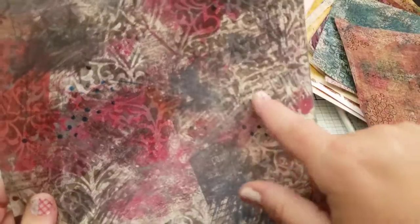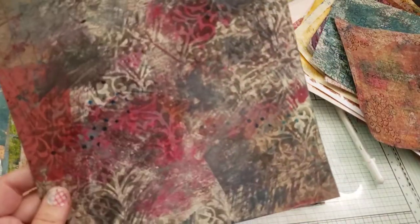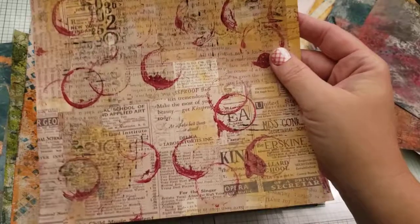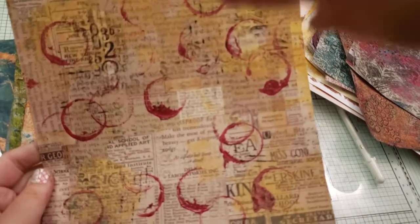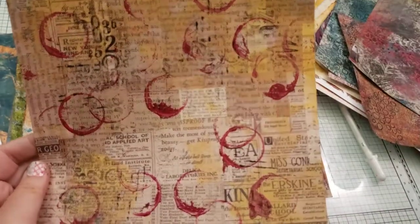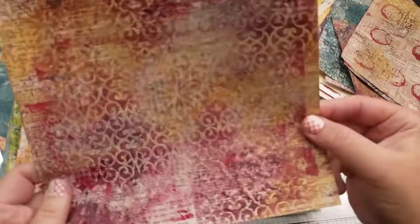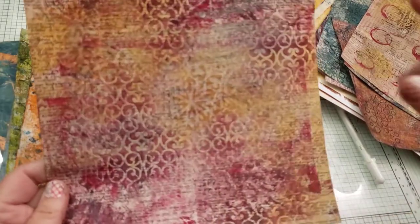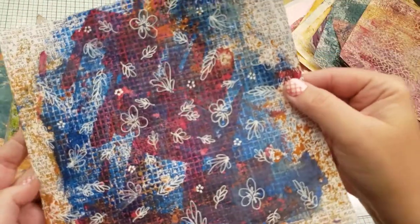This one you can kind of see all the advertisements and documents that are behind there — there were some red documents and I also did some red paint. This one you can see the background clearly. Ever since I had COVID the second time my throat does a weird thing. There's some yellow paint and red circles and some stamping — I didn't do much to it because I already had a pretty good background. This one ended up having a lot of red so it's actually more of a wine or plum color, and I did some more markings or doodles with the white gel pen all over it.